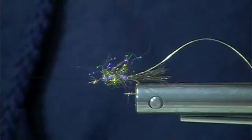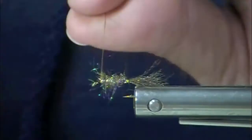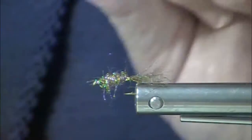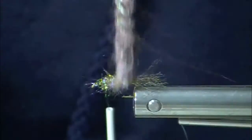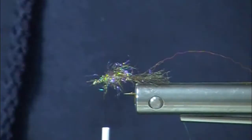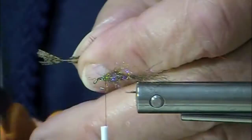Ice dub is really pretty interesting material. If you tie with ice dub in different colors, you will almost think it's a completely different product, but it isn't. What happens is that during the dye process, different colors have to reach certain temperatures, and the higher the temperature they need to reach, the more the fibers shrink and compress. So in steely blue, gold, silver, or metallic green, it's really big, thick fibers. If you get it in black, it's really, really fine. It's one of those fun facts about ice dub — it starts with the same base material.